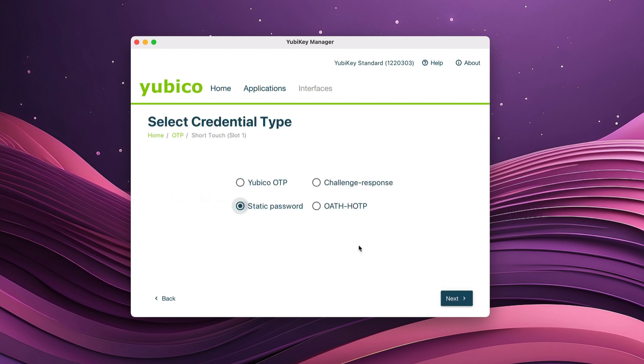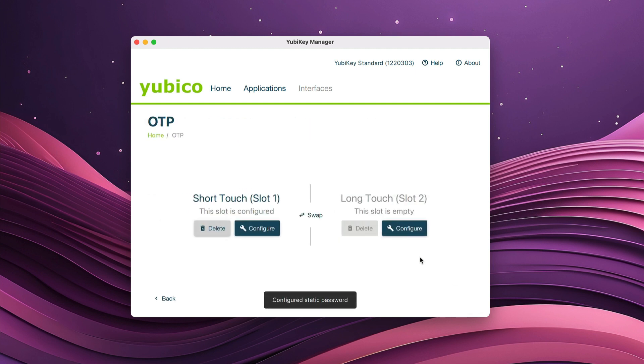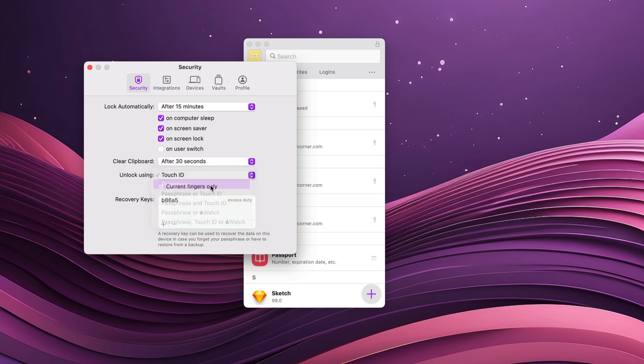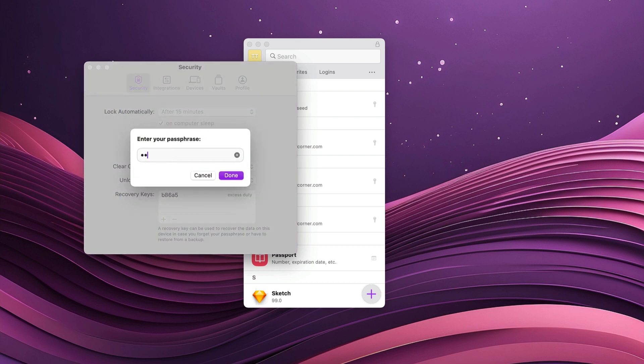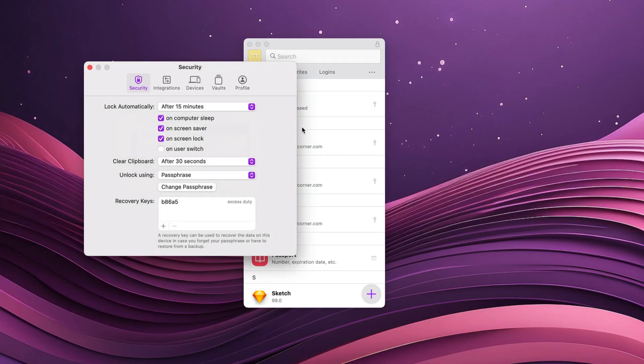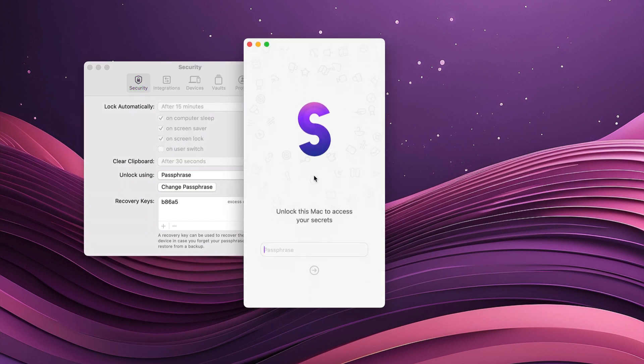Simply configure either the short touch or the long touch to output a static password. Now open Secrets and set the unlock method to Passphrase. For your passphrase, you'll enter something you know, such as a PIN or a small password, and then tap on the YubiKey button to have it input the static password, which is something you have. To unlock Secrets, you'll just repeat this process.